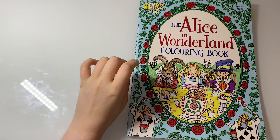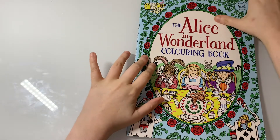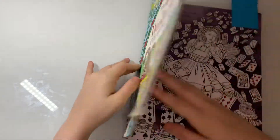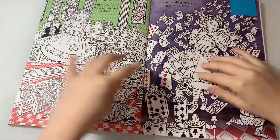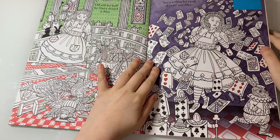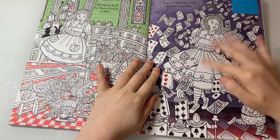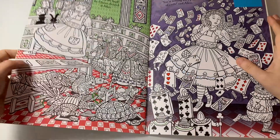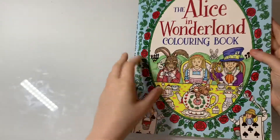The next one is Alice in Wonderland Coloring Book — one of my very first ever coloring books I ever had. I started it and just never got around to finishing it, but I'm going to try and finish most of these next month. That was the Alice in Wonderland Coloring Book and it's by Buster Activity.